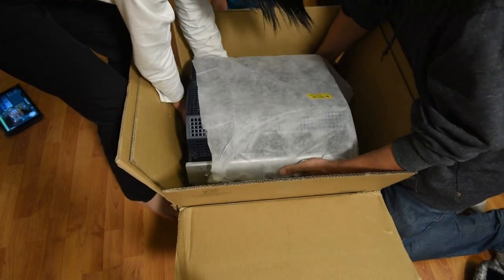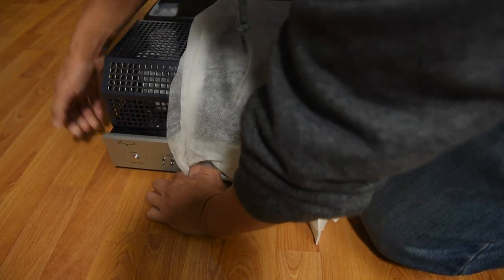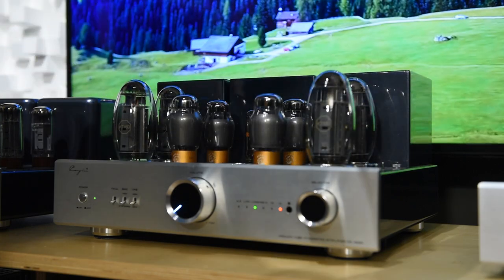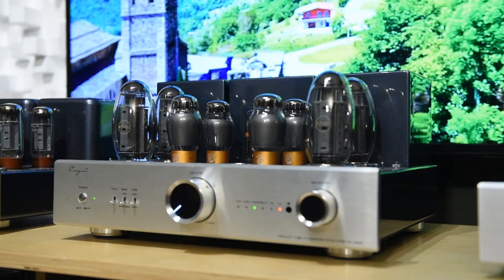I've always been curious how a tube integrated amp built with the second most powerful mainstream tube in the world would sound like. The reason I say second best is because there is the KT-170 now, and also some other non-mainstream tubes out there the size of my head that are more powerful than this KT-150. Anyway, let's talk about the Cayenne CS150 today.